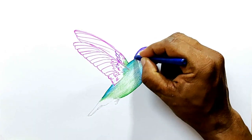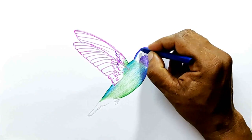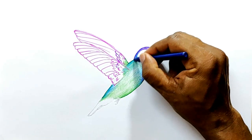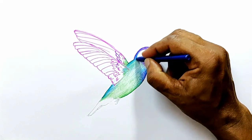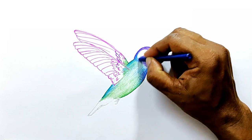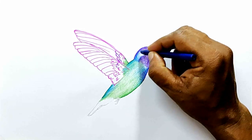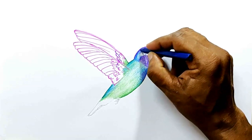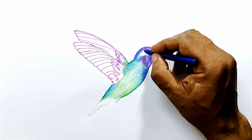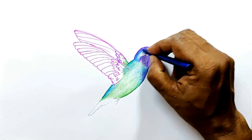Now I am going to use blue to shade it. Remember to blend these colors together so that there is no hard boundary between different colors. Use purple to shade it in such a way that they blend well.